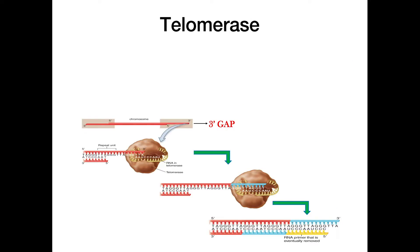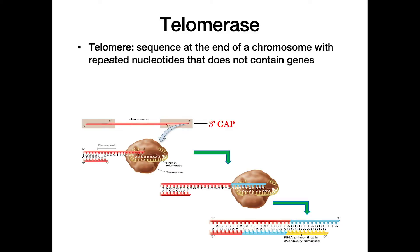Now we'll look at telomerase and telomeres. A telomere is the sequence at the very end of a chromosome consisting of repeated nucleotides that doesn't contain any genes — shown here as this overhang. When replicating and reaching the ends of chromosomes, we encounter a problem because we lack the DNA base needed to synthesize this region in the normal way.